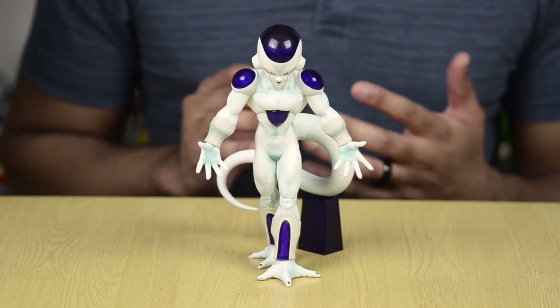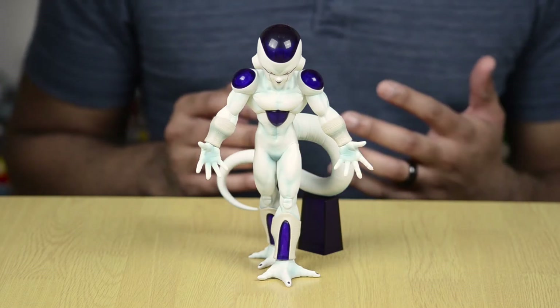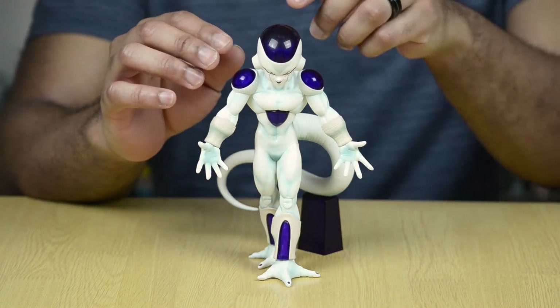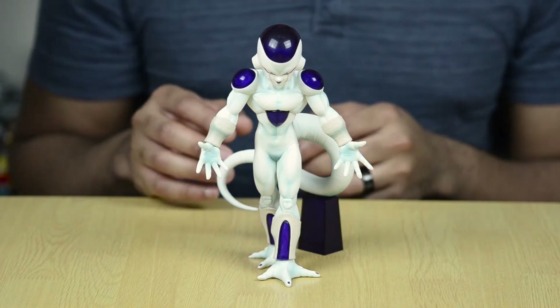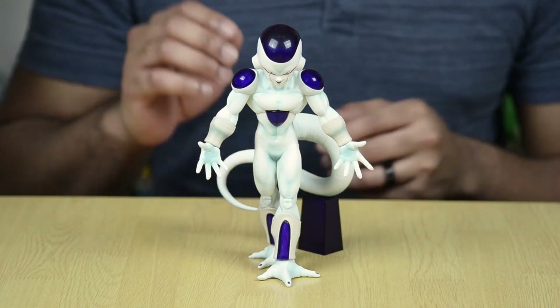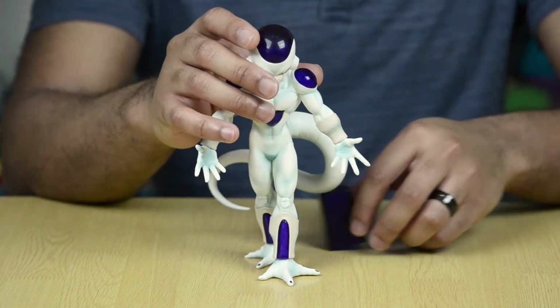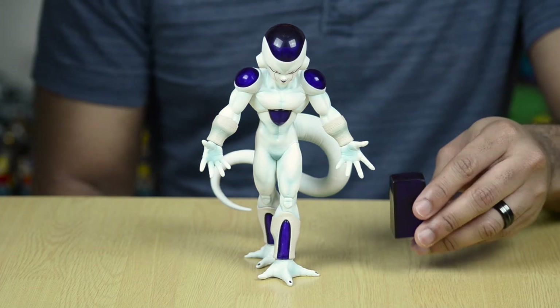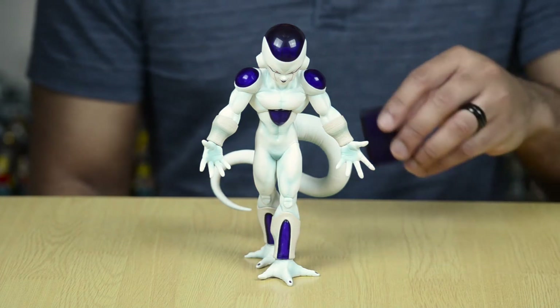So when you get Frieza, he's going to come in a few different parts. He's going to come with his head detached, so you have to put his head on, and you're also going to have to pop his tail on, and it's also going to come with this right here — a little display stand, and it's very important to go along with this figure.